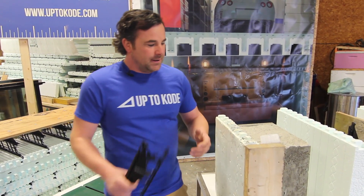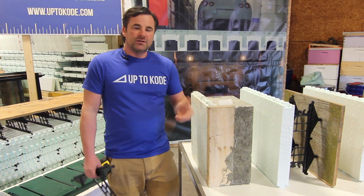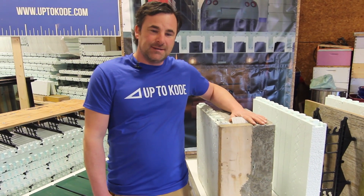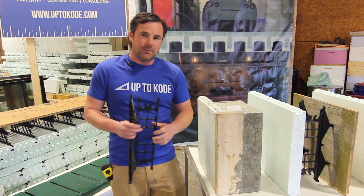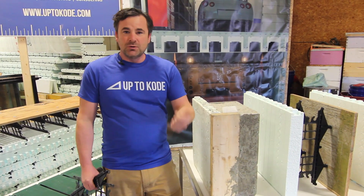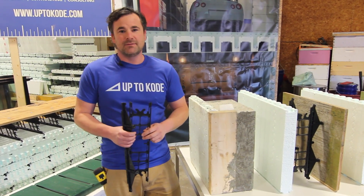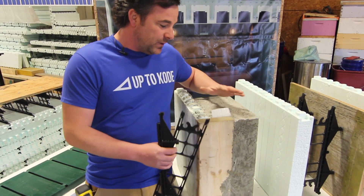Before we get into it, we have a video on the advantages of a system like this, so check that out. We also have a ton of other videos — check the playlists for forming tips and things to keep in mind when forming a one-sided system, different types of window boxes, all sorts of videos available. Also don't forget to check the comment section below. We have links to tools and gear we use every day, our Patreon channel with exclusive video footage, courses that are available, and some Up to Code gear for sale soon.